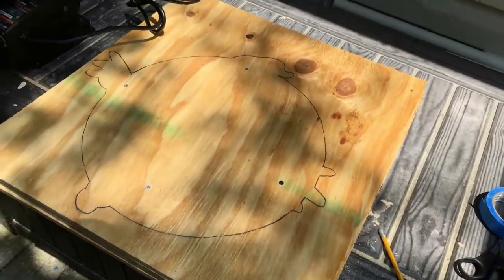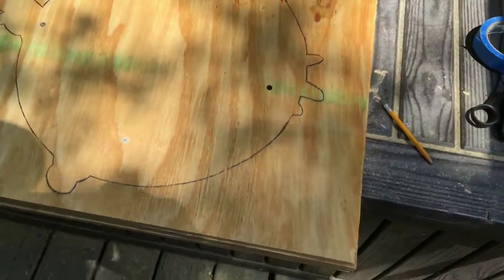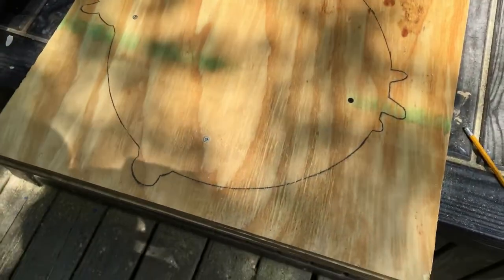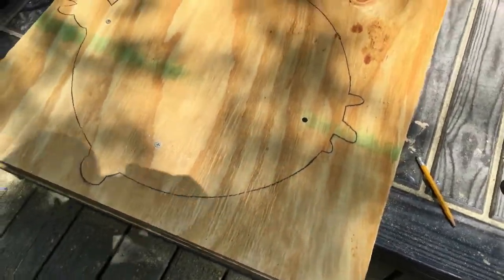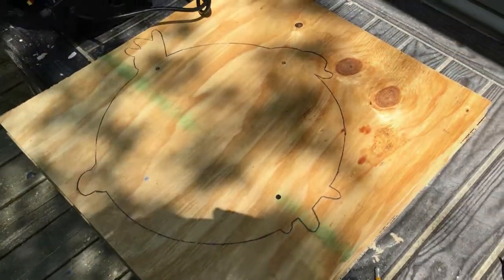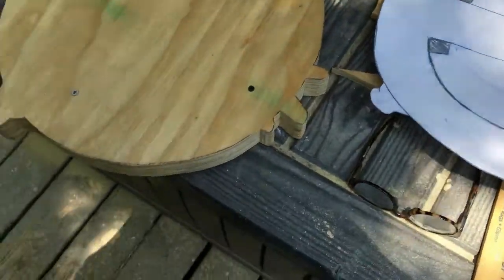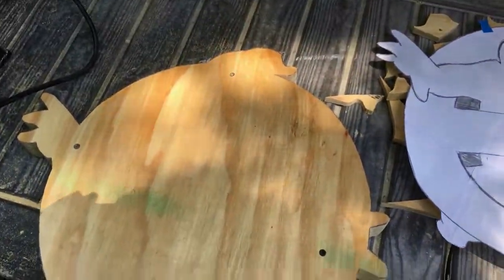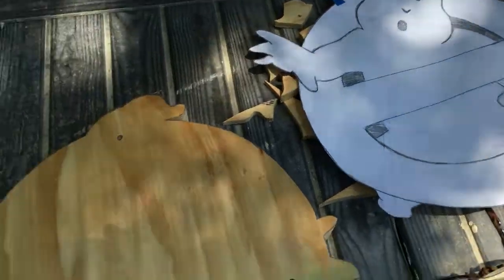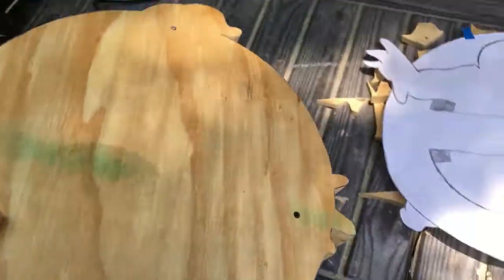Got the shape traced out — looks pretty killer. Got the scroll saw queued up. We're going to cut this out, fingers crossed it goes smooth. I've got extra wood in case I make a mistake, but I think it should be all right. Got the shape cut out and it looks awesome — the Ghostbusters guitar has taken shape. That is so sweet.